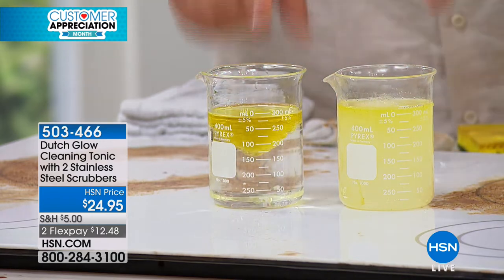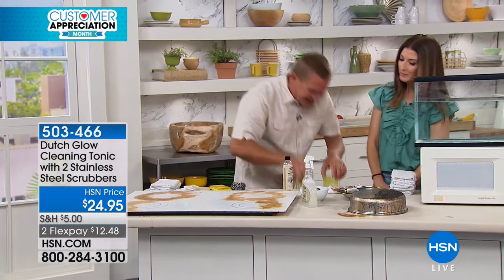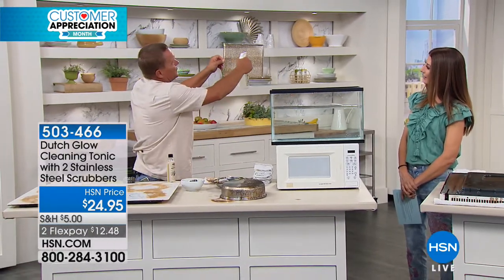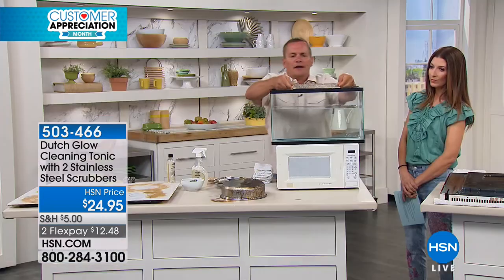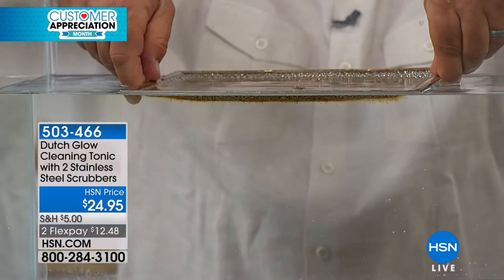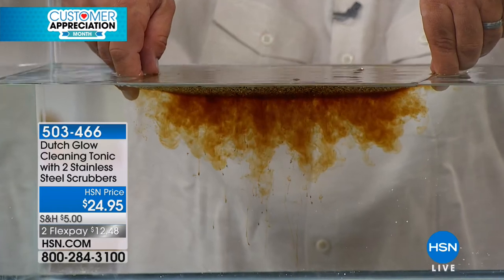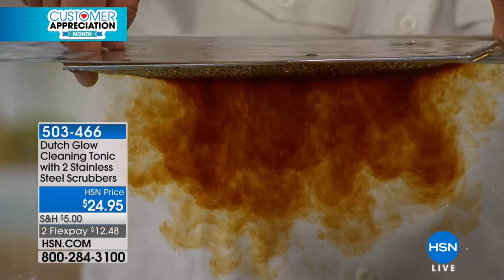That's how Dutch Glow works — it makes water wetter. The water's doing the cleaning; Dutch Glow just helps it clean better. Here's a better way to show you: if you have one of those hood vent screens above your stove, spray Dutch Glow directly onto that screen, take it to your sink and drop it in. As soon as it touches the water, the water's doing the cleaning. You can see how the burned-on, caked-on, baked-on cooking grease and smoke that builds up over time is released because the water is able to penetrate it. Isn't that fabulous?